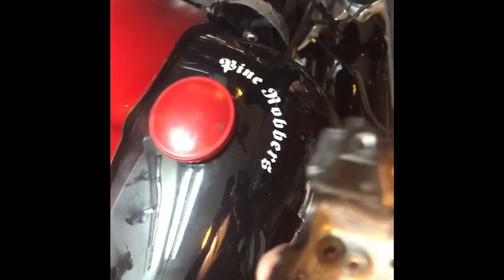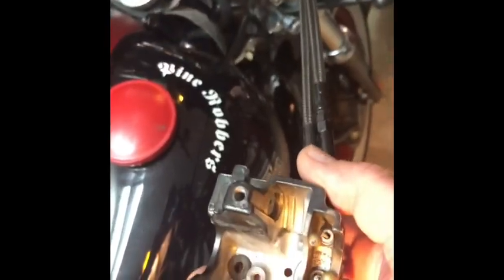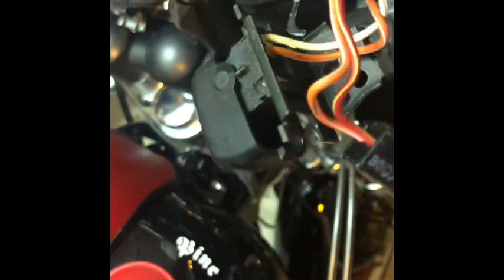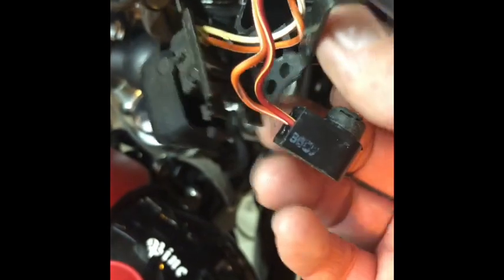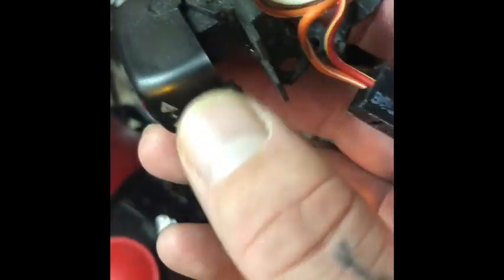That Torx screw was actually a T15, right here, going right in there. Here's the little bracket — it actually holds in your turn signal switch right here also, so it's all connected to one thing. This little part goes over your brake switch right here, and this is the part that's the bracket that holds it down. And this is your brake light or turn signal switch right here.